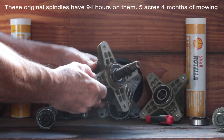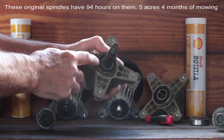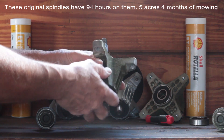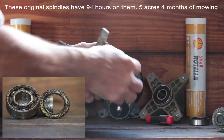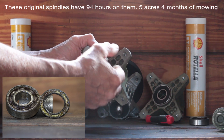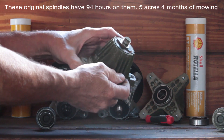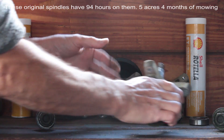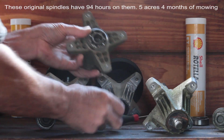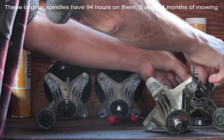This is a Cub Cadet spindle, and these are designed to be maintenance free — there's no grease fittings on these. You can see that rust has built up around the bearing here, and there's rust down here where the blade mounts. What happens is the grease dissipates inside the rubber seals, and then you get that classic bearing failure sound, which is kind of like a rumbling sound — that's the classic case where your bearings need grease.